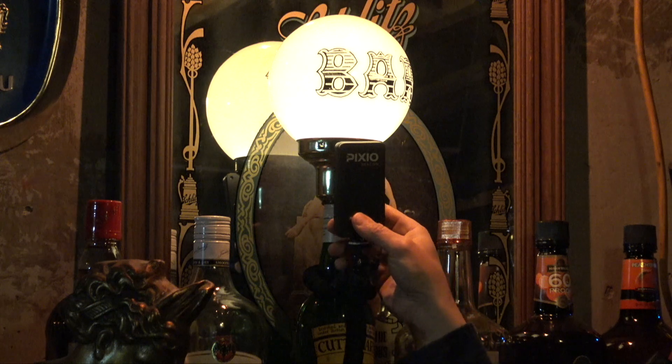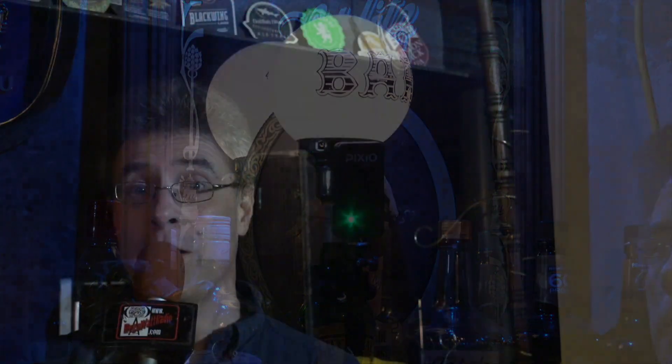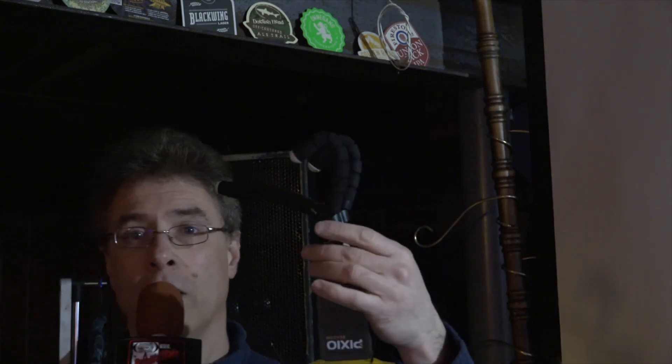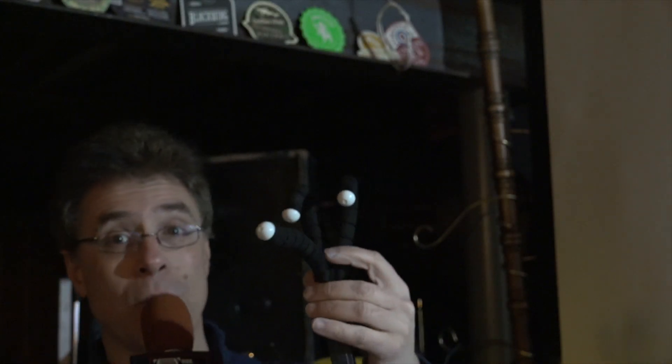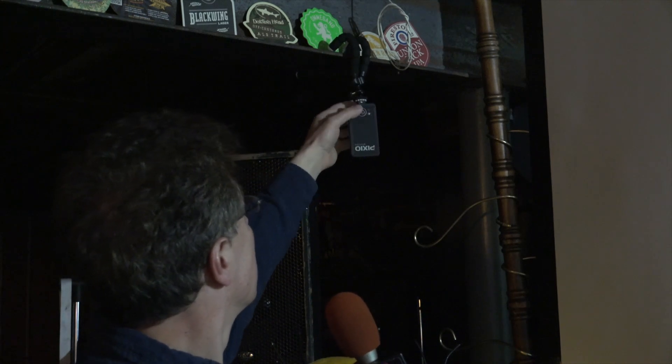Number one is the first beacon you're going to set up — it's going to be the one you set up farthest away. My number one is right on this bottle right here. I'm going to turn it on. Number two has to be set up to the left of the camera, so if you're behind the camera it will be on your left. They provide these little tripod stands, and they're very flexible, so you can manipulate them any way you want. I'm going to put that one into place and turn it on.